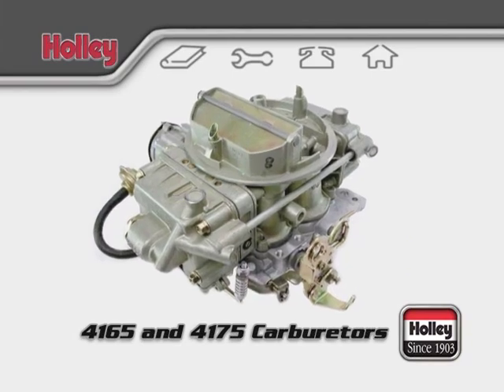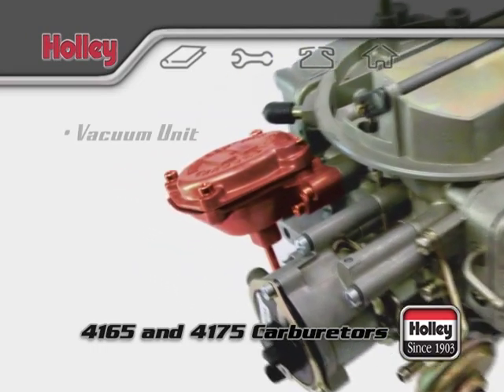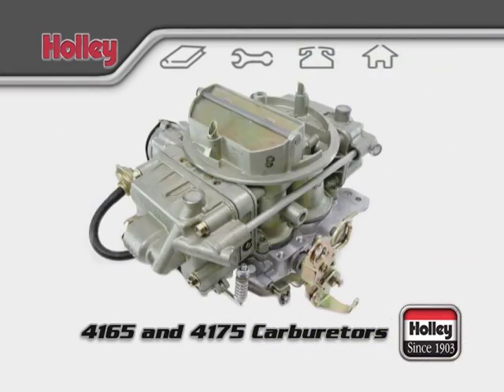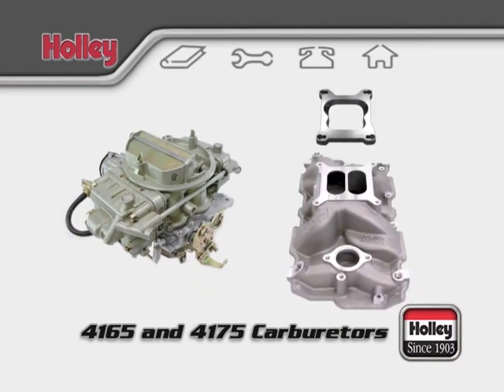4165 models are mechanical secondary carburetors. 4175 models are vacuum secondary carburetors and will have a vacuum secondary unit connected to the secondary throttle shaft on the passenger side of the carburetor. Both 4165 and 4175 models are designed to fit a spread-bore intake bolt pattern but can also use an adapter to bolt to square-bore intakes.